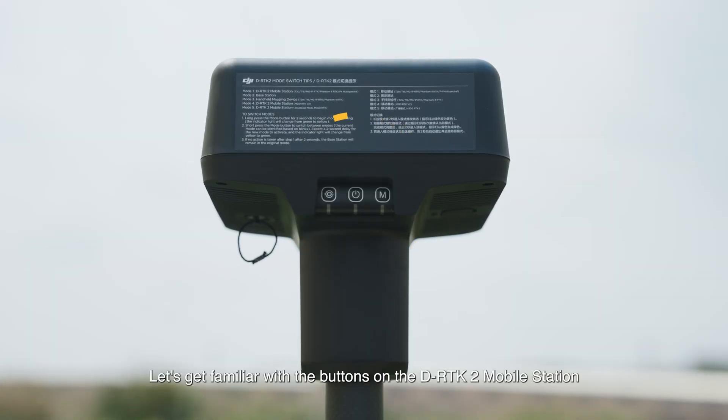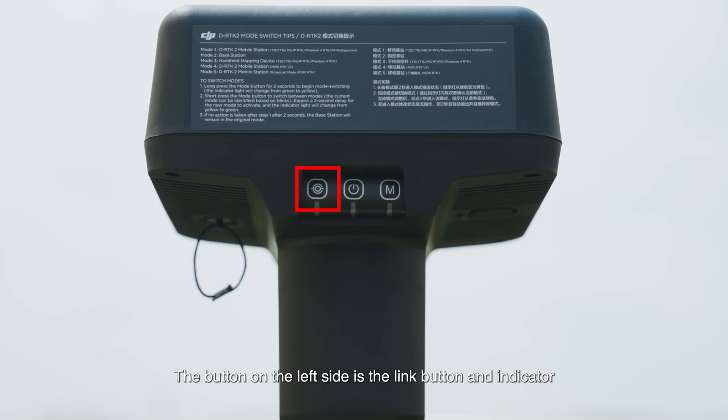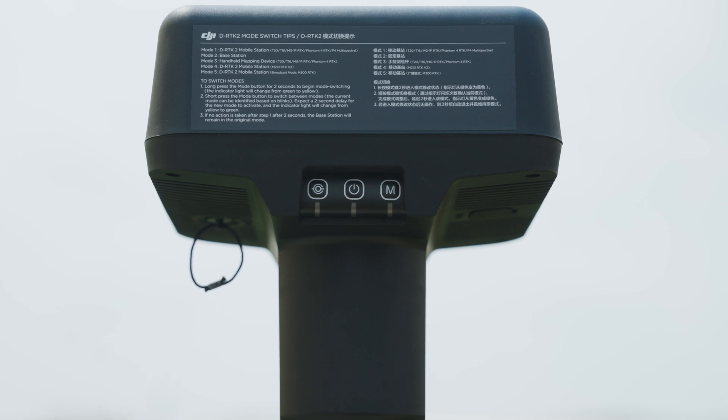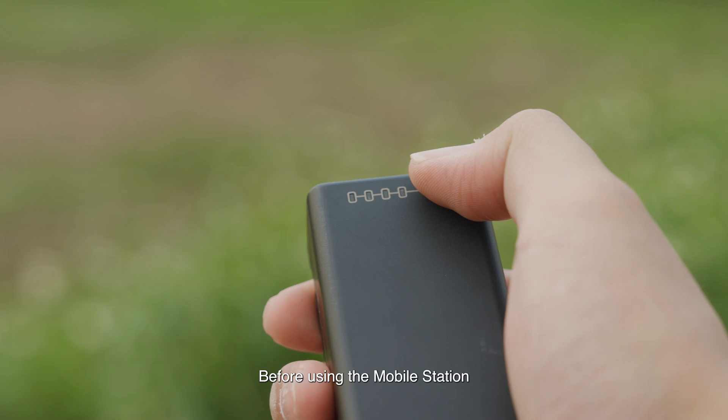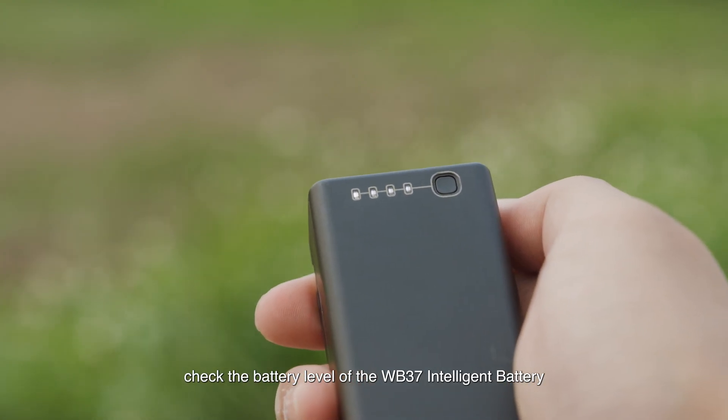Let's get familiar with the buttons on the DRTK2 mobile station. The button on the left side is the link button and indicator, the one in the middle is the power button and indicator, and the one on the right side is the operating mode button and indicator. Before using the mobile station, check the battery level of the WB-37 intelligent battery.